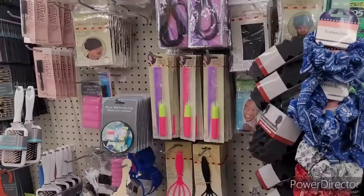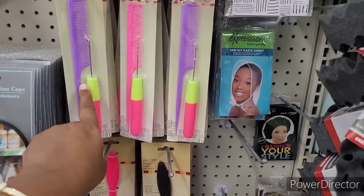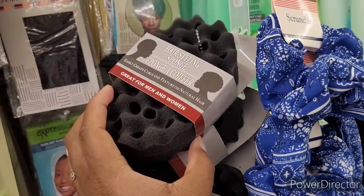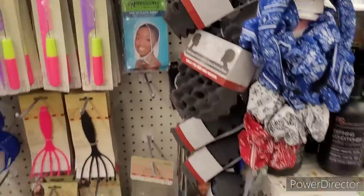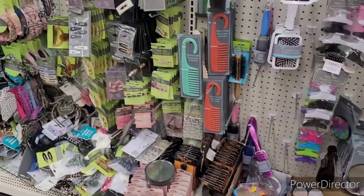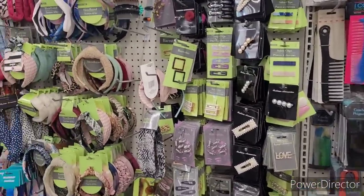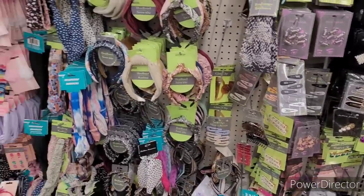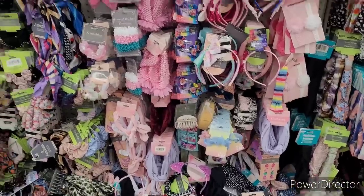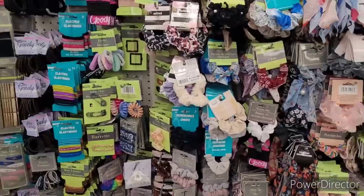Now, here is the little hair accessory section. This is always good to get the rat tail comb and a little crochet hook. Good deal. And these are nice. I've used those. Those are pretty good. Shower combs are good, I've used those. And you know I use the big black comb right there — that's my go-to. They got all types of little headbands and little scrunchies and things. I'm not seeing anything new over here, but it's always good to look.